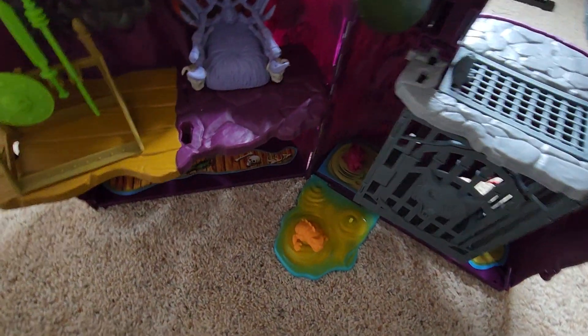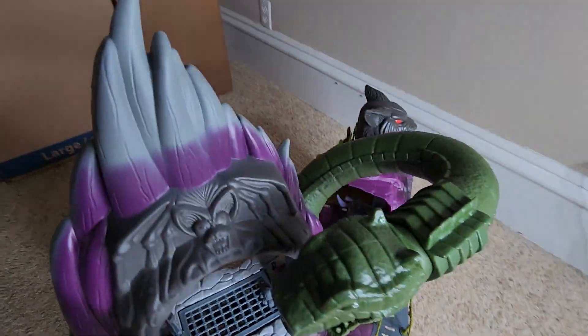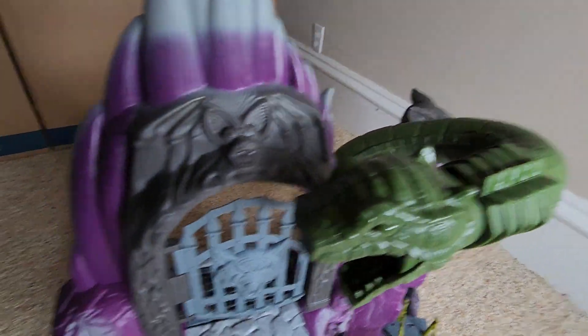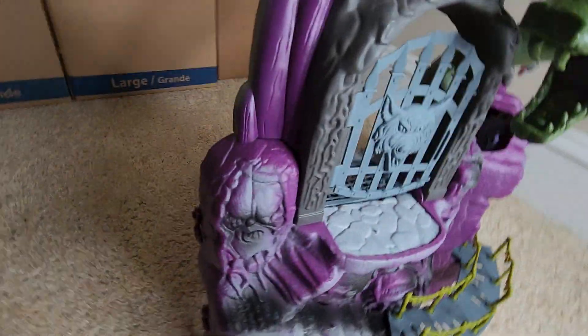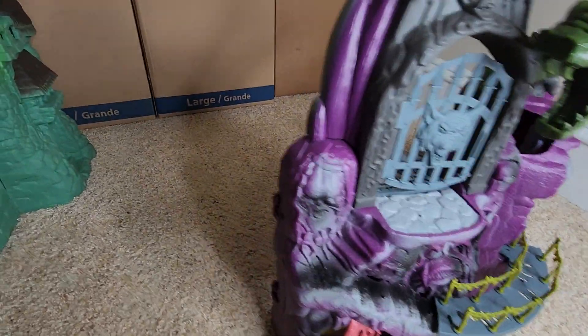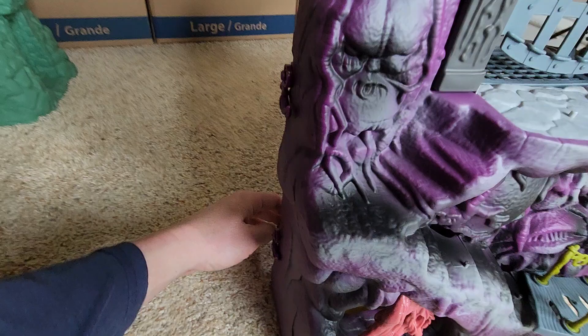So that is the Masters of the Universe Origins Snake Mountain playset. Really cool. And it does have a ladder — I didn't put the ladder in, but that goes there.